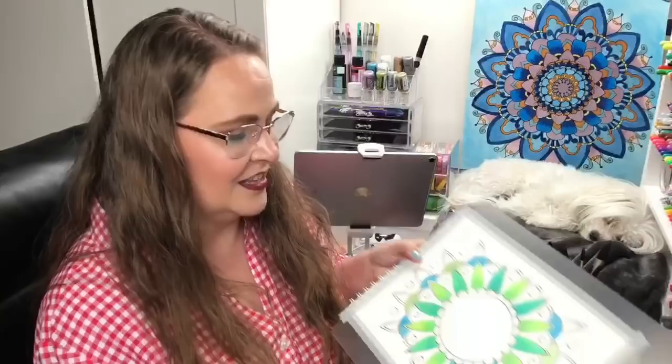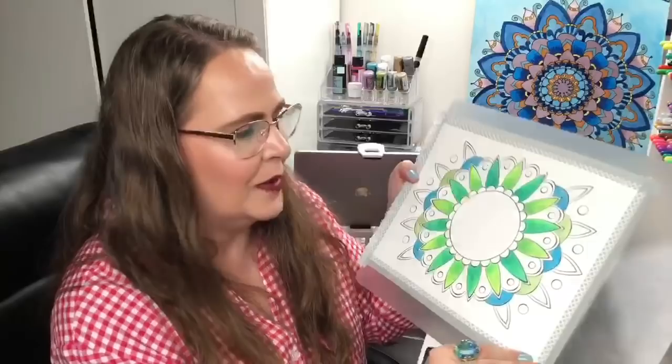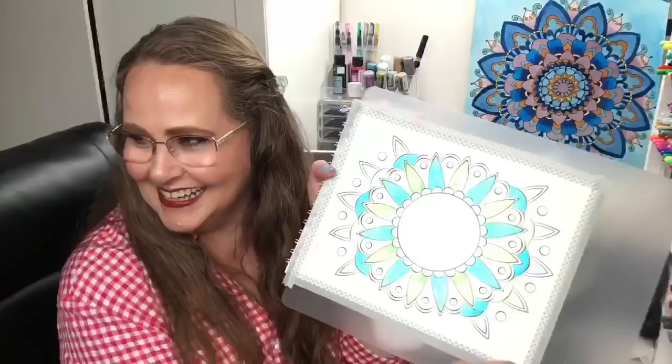So far we have got this far on this mandala — look at that! We've used some sparkly highlighters and our Paul Rubens metallic, sparkly, glittery paints to create this effect so far. So pretty! That's where we left off, and as we left Facebook I let everyone pick the next product, and this is what they picked.